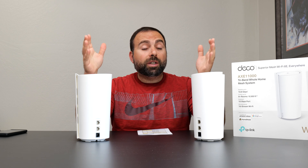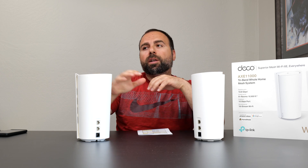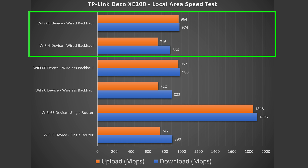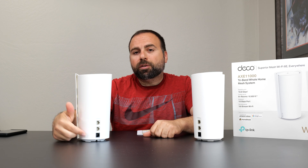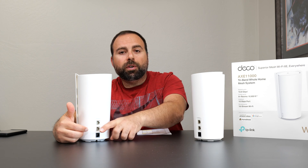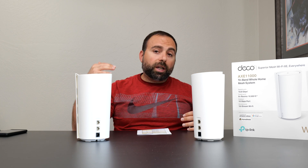Wired backhaul, otherwise known as Ethernet backhaul, is when an Ethernet cable connects the secondary node to the primary — typically the fastest and most stable connection. Wi-Fi 6 speeds are essentially the same as the single router configuration. However, Wi-Fi 6E is not the same, because you only have one fast port per router. If the 10 gig port is being used for your modem, you only have the gigabit ports to reach the other node, so you operate at gigabit speeds.